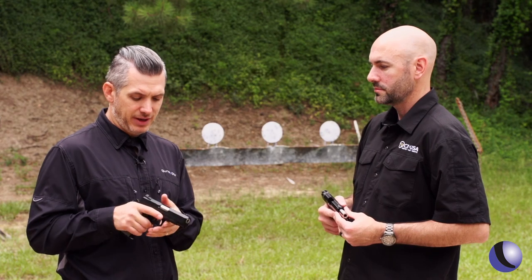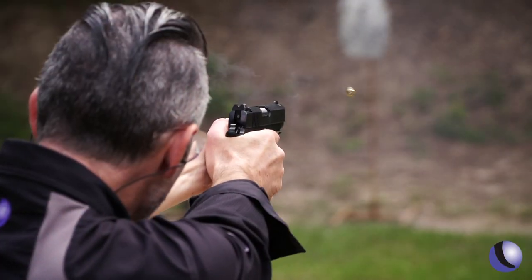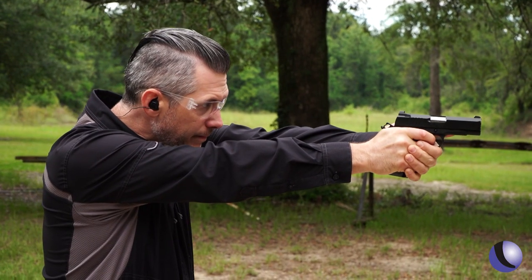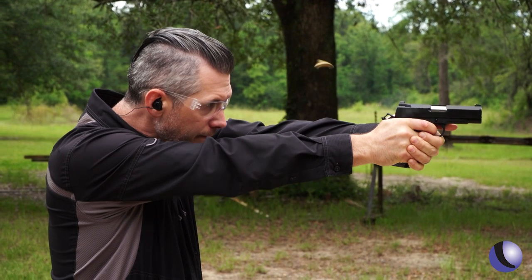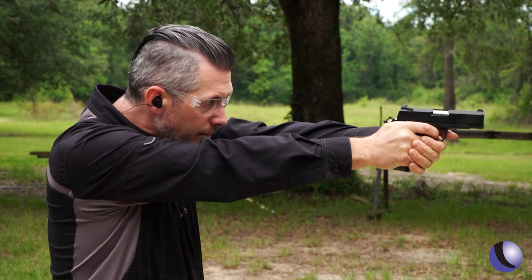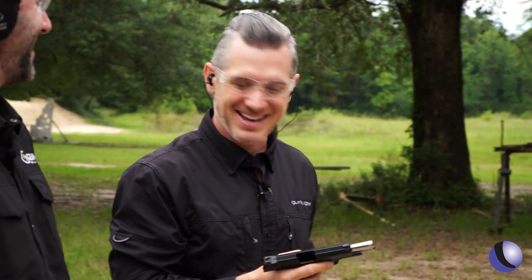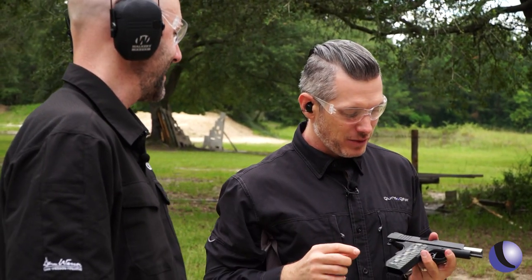The ECP, the TCP — can't wait to shoot these. That's a fun gun to shoot. The ECP is kind of the carry package.